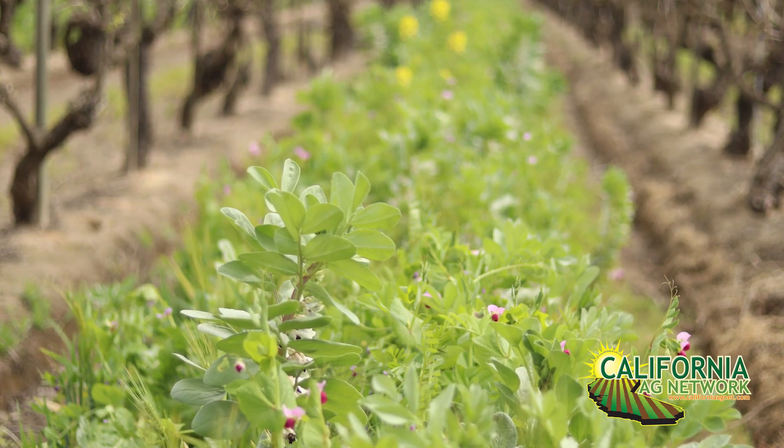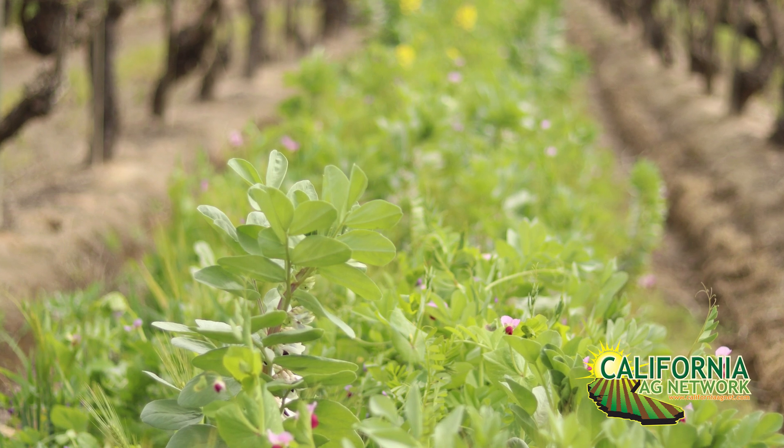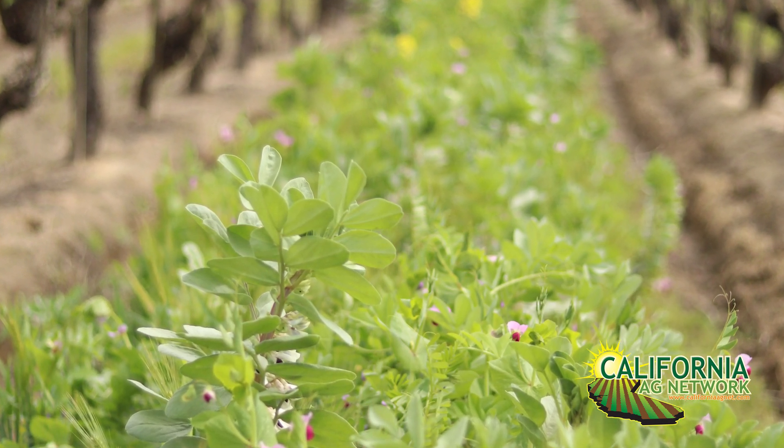Most growers would know about cover crops and how good they are for the soil and for these plants. But as far as timing, what's the ideal timing and what signs do you look for when it's time to till it under and get the most nutrition you can get out of these?